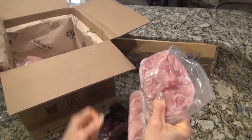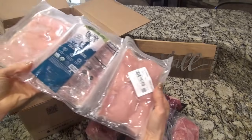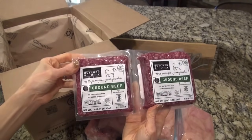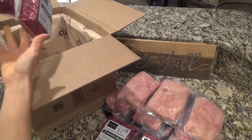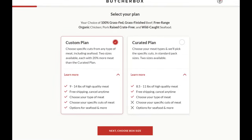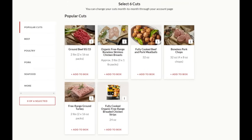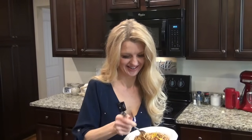I love Butcher Box because you're getting the highest quality meats from a company dedicated to doing the right thing — they believe in caring for animal welfare, supporting farmers, and treating our planet with respect. Their meats are frozen at peak freshness and sent directly to you, individually wrapped so you can put them in your freezer and grab something out to thaw as you need it. There are two box options: a curated box at $146 — you'll get 8 to 11 pounds of meat, enough for about 24 meals.